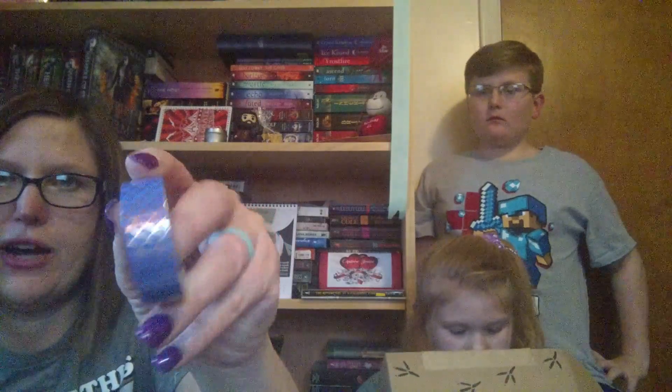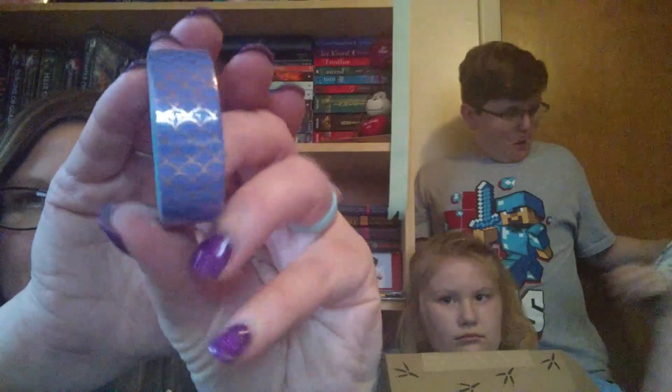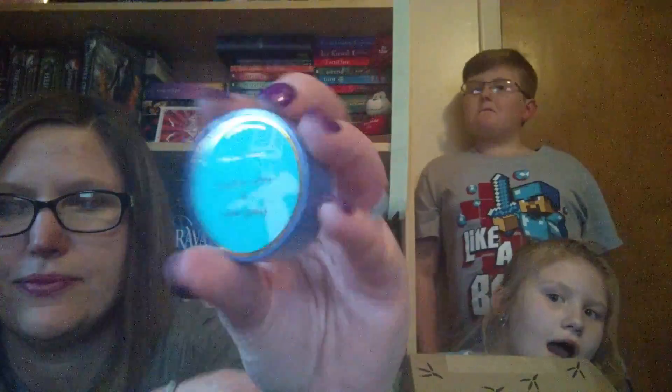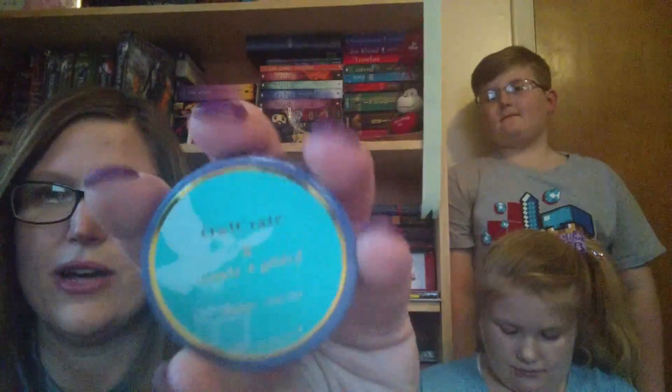Next it's like a mermaid tape — it's washi tape with mermaid tail skin on it. It's really cute. And it looks like it's an Owl Crate exclusive — as you can see, it's got the little Owl Crate logo on it. So they have little exclusives. That's really cute, you can use it for crafty stuff. It's from Simply Gilded.